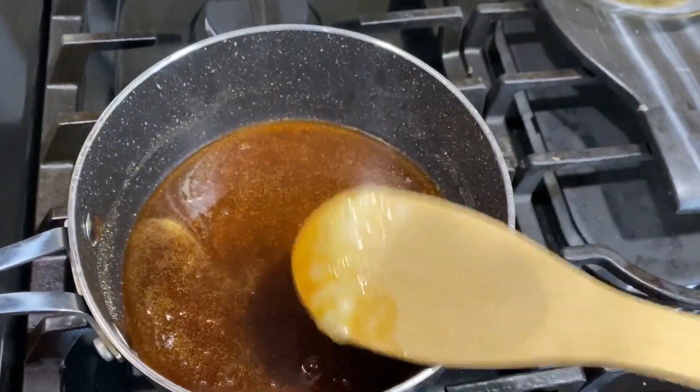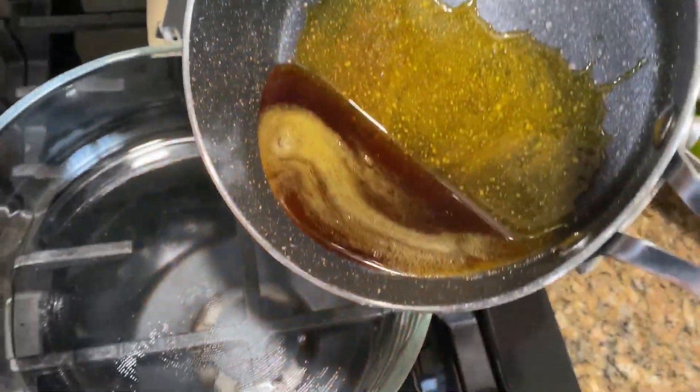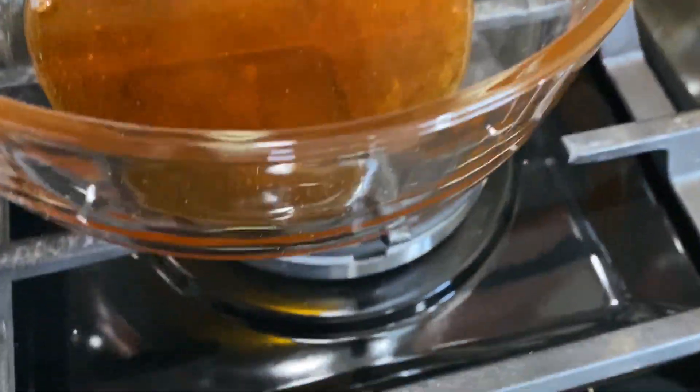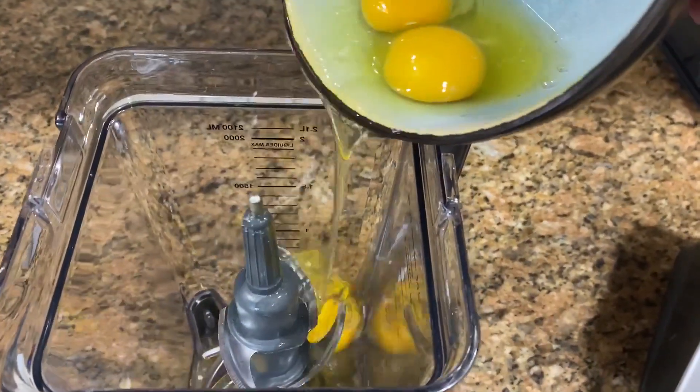This is the caramel color I'm looking for — it moves around freely and it's all liquidy. Now we're going to pour it on the bottom of our glass container and spread it out before it cools down, because it will get hard very fast like a hard candy. But when you cook it, it will go back to liquid.